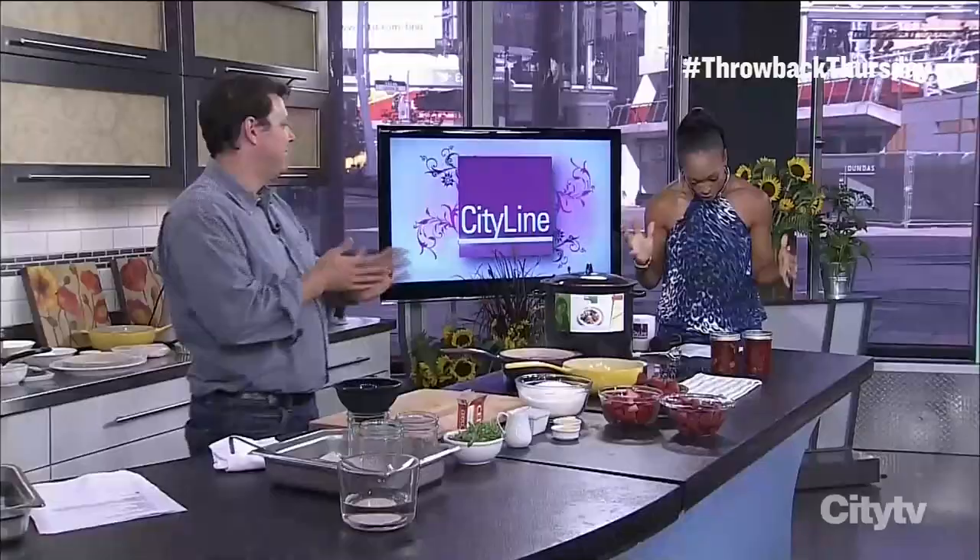No matter where you live across this great country, we know you all have them, but now what do you do with your produce? Jason Parsons is here to tell us what to do with that amazing, fresh, local produce. We're going to make strawberry, rhubarb, basil jam.